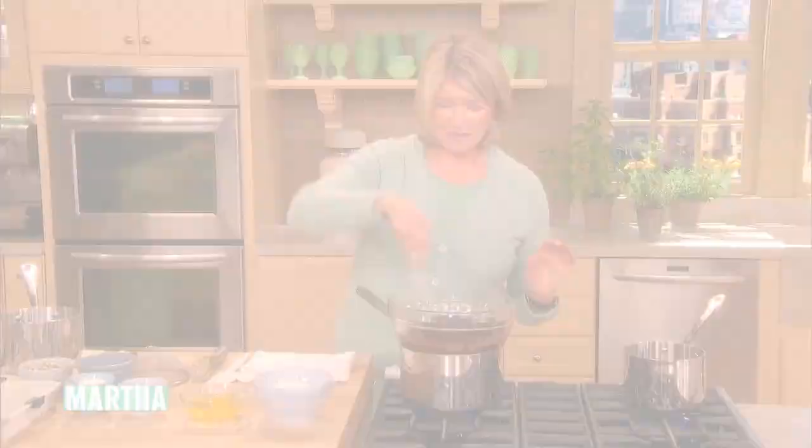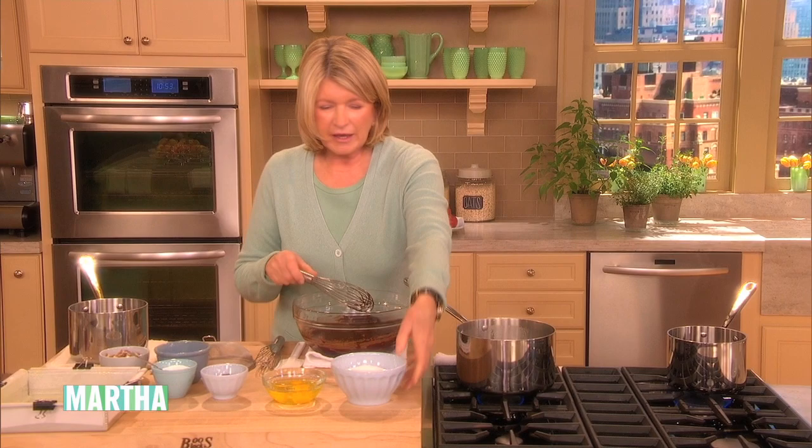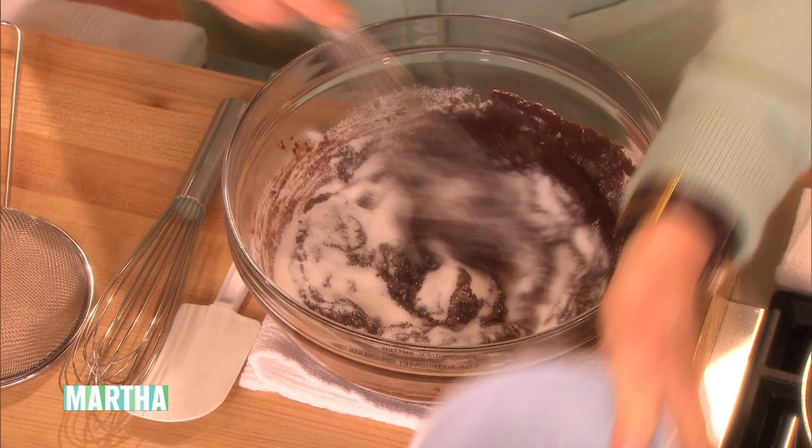So into the melted chocolate and butter, add one and a half cups of sugar. This is a real soft and chewy brownie — it's quite delicious, actually. We developed the recipe ourselves in the test kitchens of Martha Stewart Living.